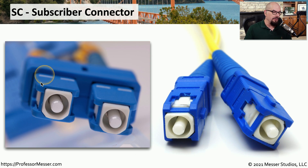Subscriber connectors are these square connectors. Sometimes you'll hear the subscriber connector, or SC, described as a square connector because they do have this relatively square face. When you're plugging in SC connectors, they might be connected individually as separate fibers, or you may be plugging in two fibers simultaneously. These lock into place with a unique locking mechanism — once you push it in, it's locked in place. You have to pull back on the spring-loaded connector around the fiber to release it from that interface.